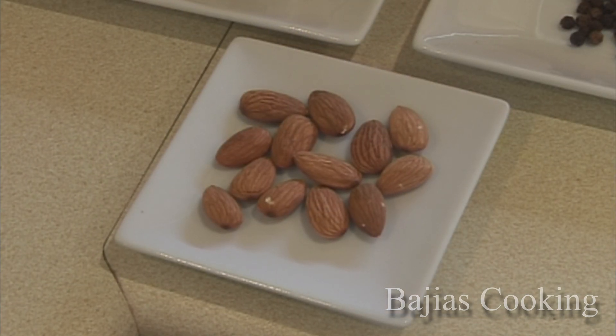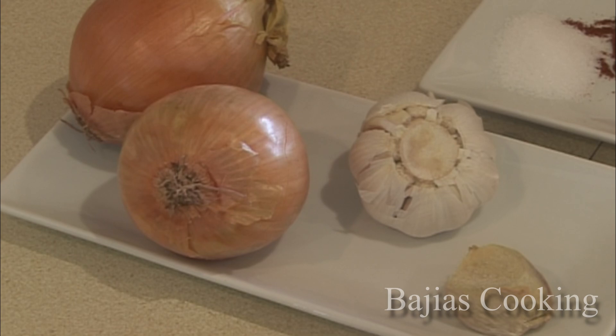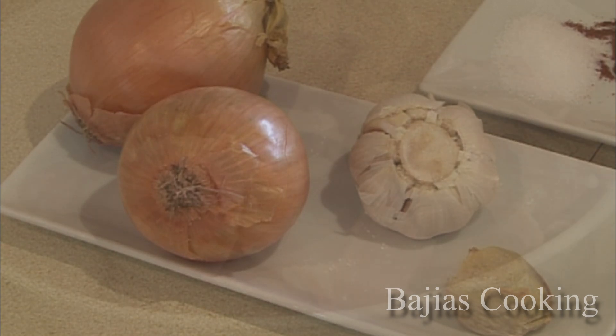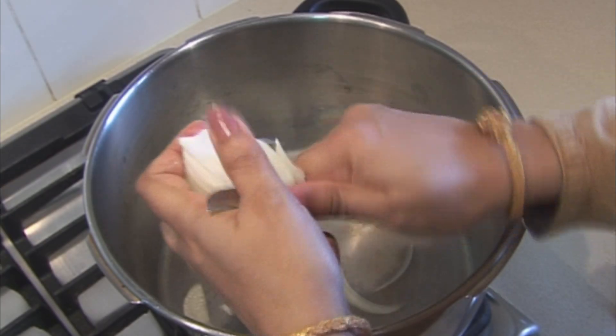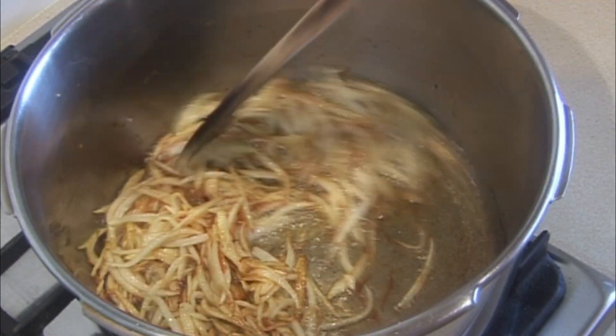Almonds, 10 to 15. 1 whole garlic, 1 inch ginger, and 2 medium to large size onions. This is our chicken which will be half a kilo. Thinly slice the onions and use 3 quarter cup of cooking oil.